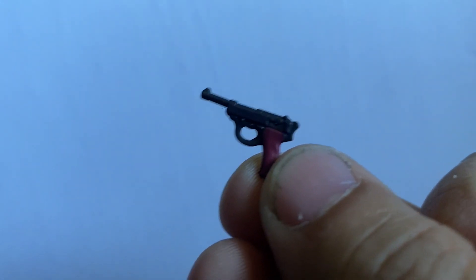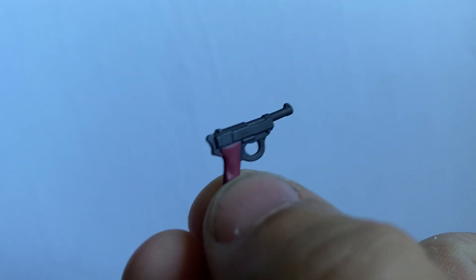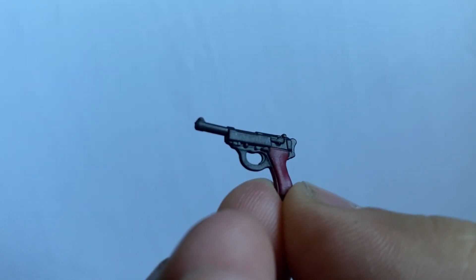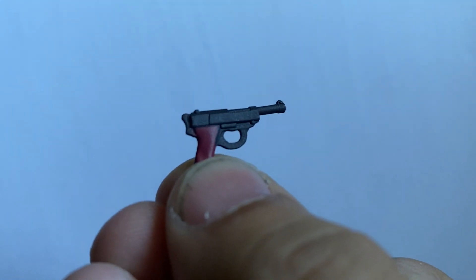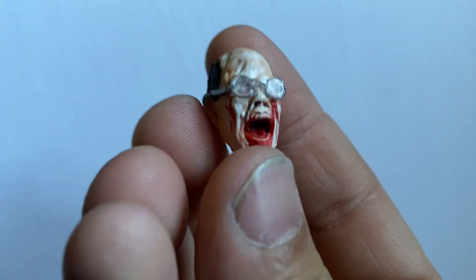He comes with a little pistol, a little Mauser — because you know, German soldier, German guy. Not the most detailed — it kind of looks cartoony. This side has a little bit more detail, you can see all the little knobs and switches, but this side has like nothing really going on. And then everyone's favorite — his melting face from when he opens the Ark of the Covenant.